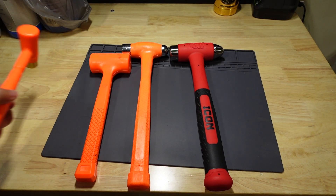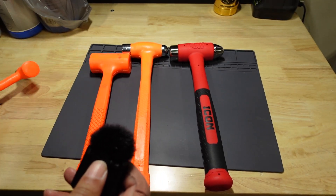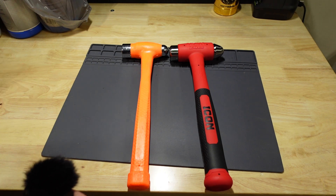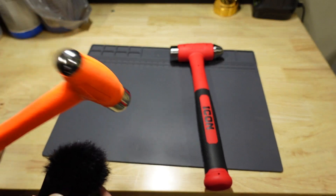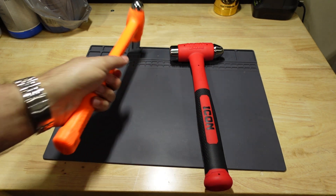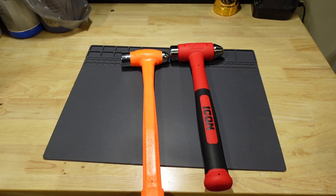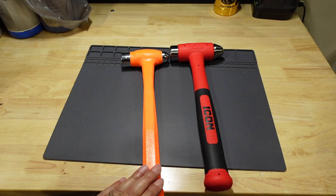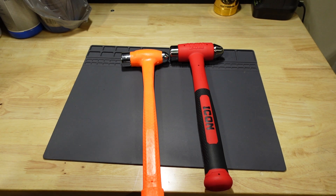Now if you listen to the dead blow sounds of these hammers — you hear that? The shot sounds a little different. The reason I bought this set was that I thought all three had dead blow, but this one has no dead blow in it. That's the first reason I wanted to upgrade. This is a Power Build brand — they were a bit misleading on the package, which said 'dead blow hammer set,' but the other two were the only ones that actually had the dead blow shots in the head.